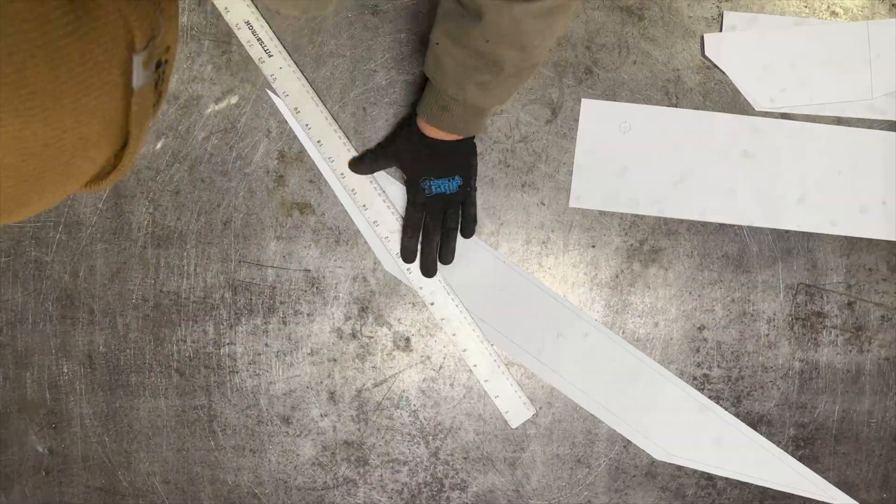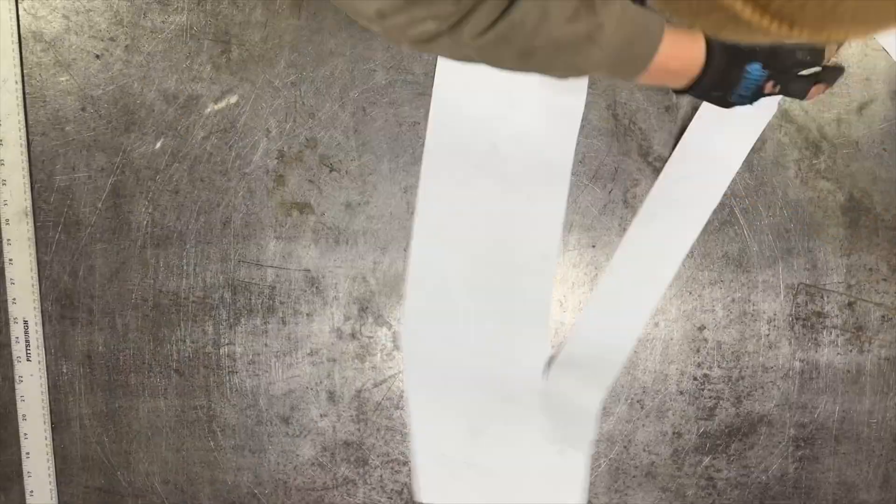Nick got a good price on a piece of quarter inch steel from the metal outlet store, so that is what is going to be used to make the bumper.